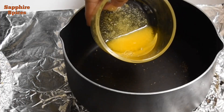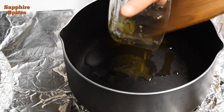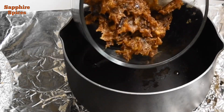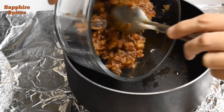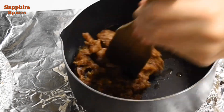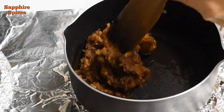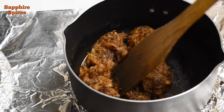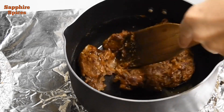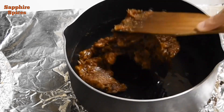Now heat ghee or clarified butter in a non-stick pan and add dates. Sauté well on medium to low flame till the dates become soft and pulpy. It may take 4 to 7 minutes depending on the quality of your dates. Initially you may struggle with stirring, but after that it will become smooth and soft.